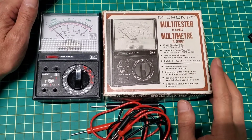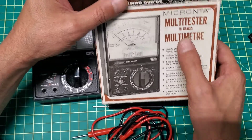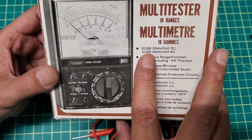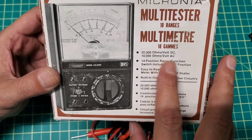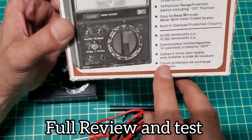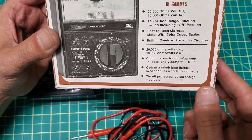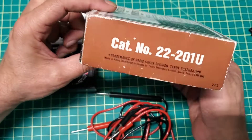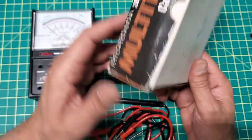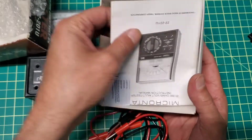Hello everyone, today's video is about this vintage, antique, and very old model multimeter — the Micronta. This one is an 18-range model. I'll put a link in the description for more details. It's 20,000 ohms per volt for AC and 10,000 ohms per volt for DC. The model number is 22-201U, and there is the instruction manual.